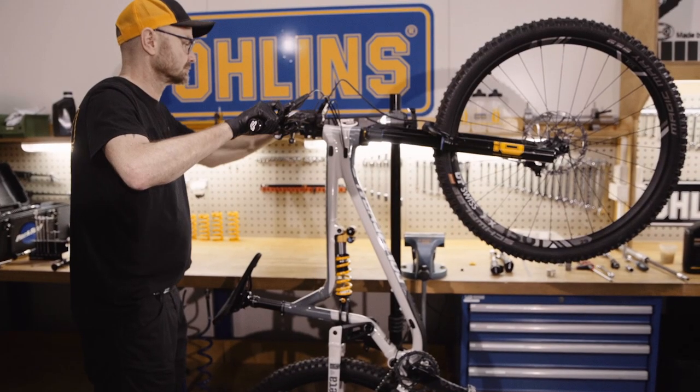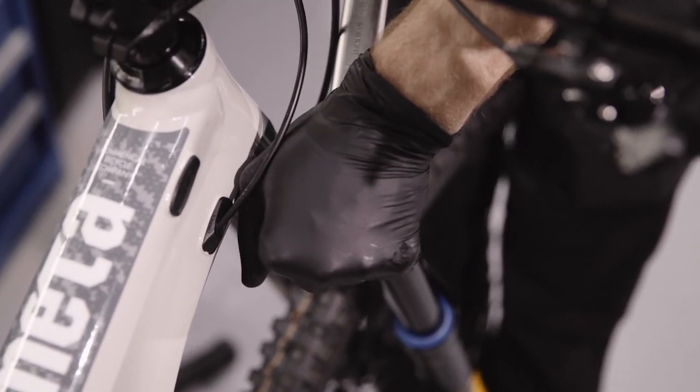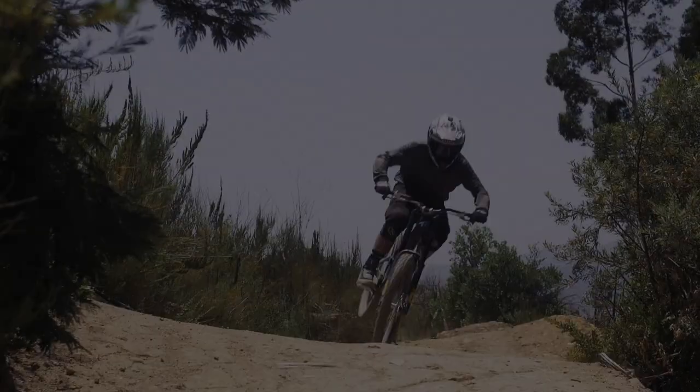Remove your bike from the workshop stand and tighten the top cap to the correct torque. Now you're done in the workshop, it's time to go riding.